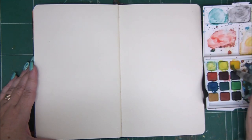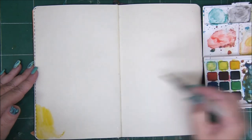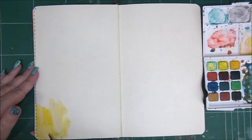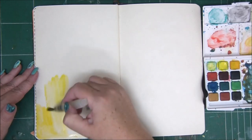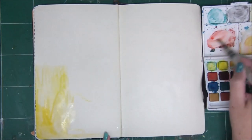The first step is to wet your page. The idea behind watercolors is that they blend and flow on the page only if you use them with water. So the brush has to be wet and the page itself has to be wet.